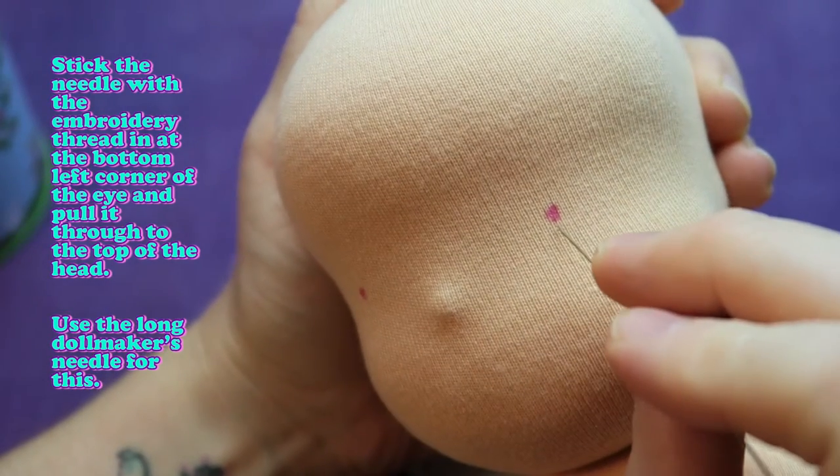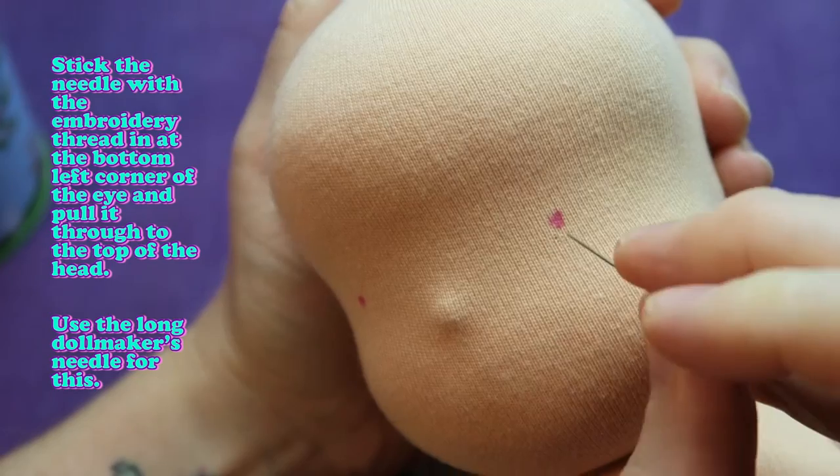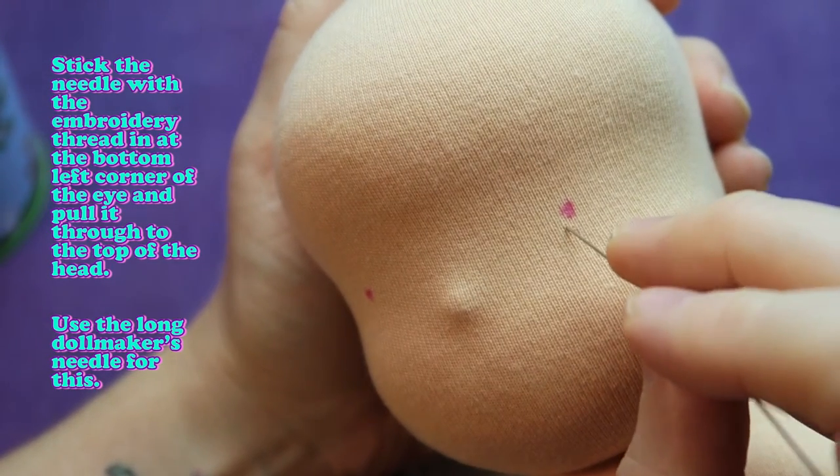Stick the needle with the embroidery thread in at the bottom left corner of the eye and pull it through to the top of the head. Use the long doll maker's needle for this.